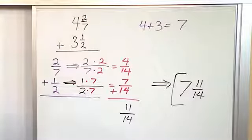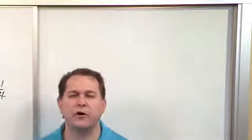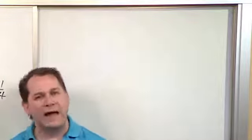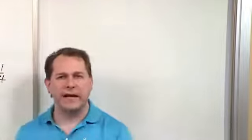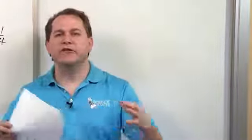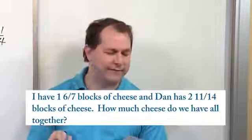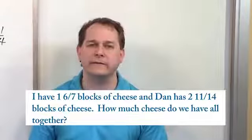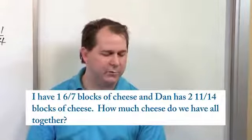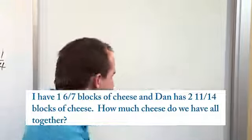Word problems is really just a skill where you need to read the problem, understand what numbers are important, and understand what you're being asked. When you're adding things, you're looking for phrases like 'how many in all,' 'how many all together,' 'what did they do combined,' 'what is the total.' Words like that mean you're adding things together.